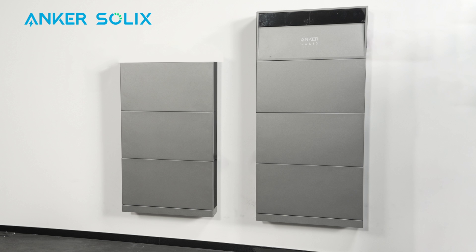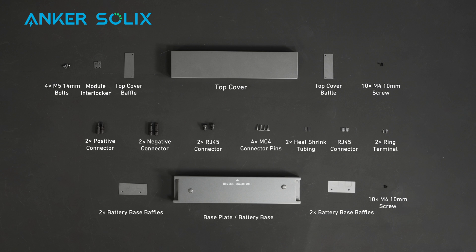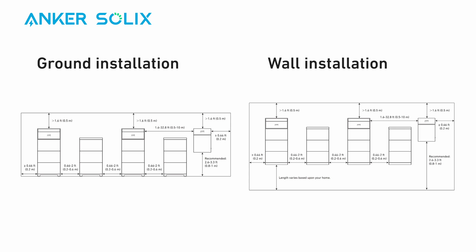Do not cascade more than three battery modules. Extra accessories are required if you have over three batteries connected to one power module. Pause the screen to review. If you plan to install on the ground, buy an additional bracket set and battery base. Decide whether you'll install X1 on the ground or wall. We'll show wall installation now.